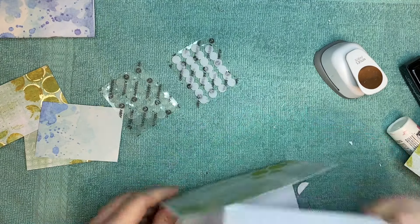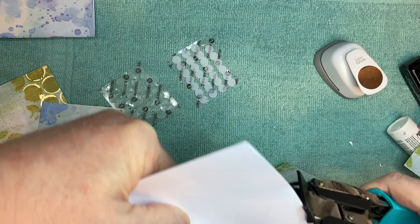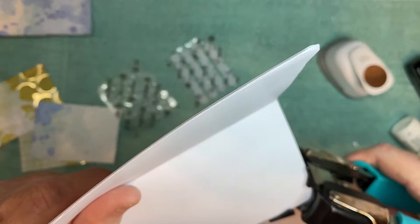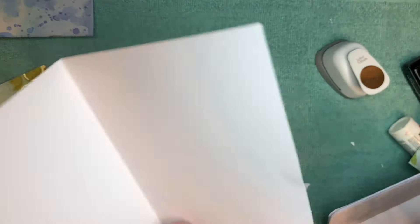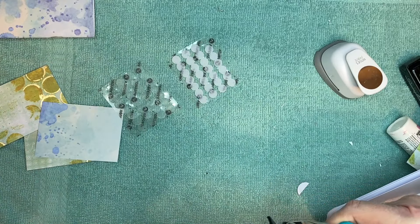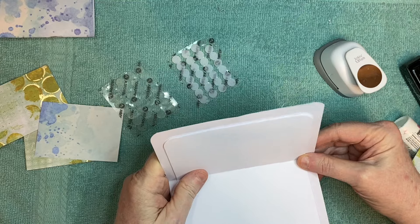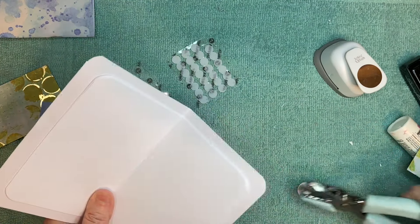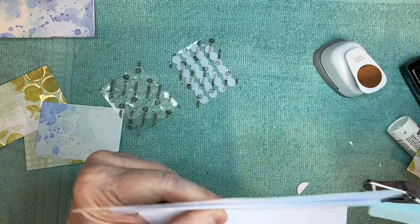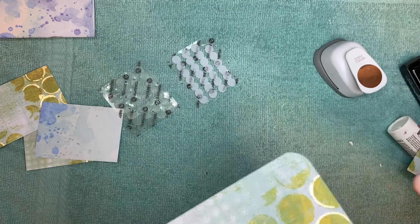For this one, let's go ahead and round the corners, and then round the corners on this one too. This is not a necessary step — I just like it. I think I'll choose that as my front. What you do here is punch yourself two holes, and I'm going to do it this way so I can try to make sure I'm getting that hole right in the middle. But if it's a little off, that's okay too.